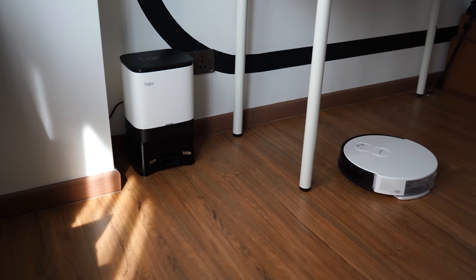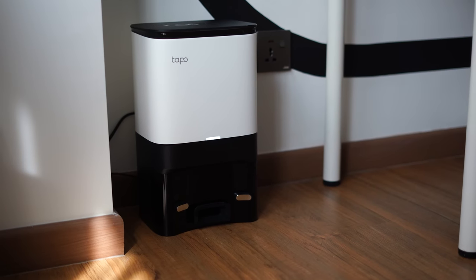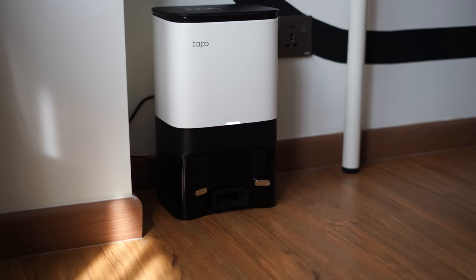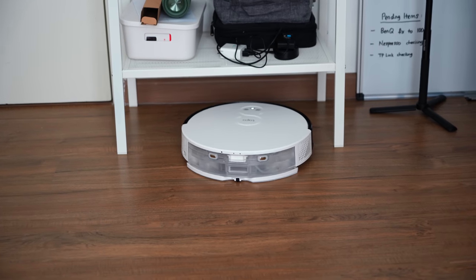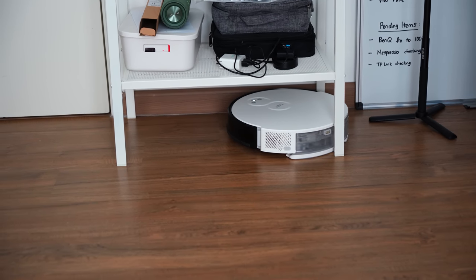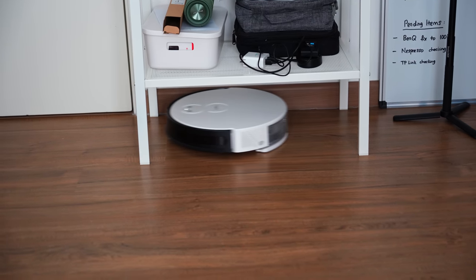The RV10 Plus is quite small and compact in terms of its form factor, and this is a good thing for two reasons. First, I can place it in any small corner of my room. Second, the robot itself is also slightly smaller and more compact compared to other robot vacuums out there, meaning it can go into all kinds of tight little corners. The RV10 Plus really does a great job in that area.